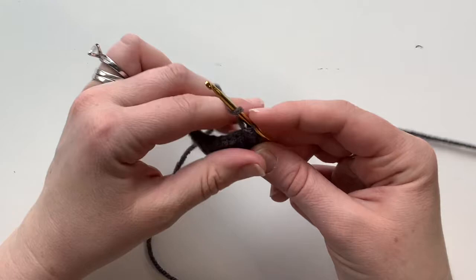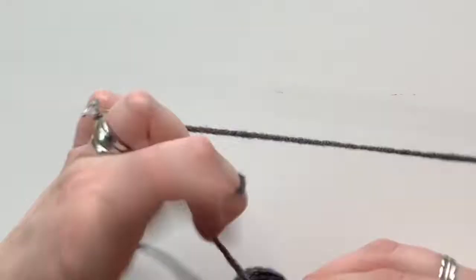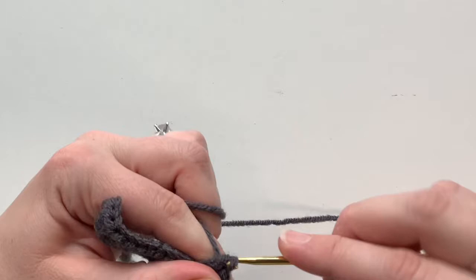Flip it around and chain one, then do the same thing — half double crochets across in the back loops only. Continue repeating this through row five, doing the chain one turns at either end.